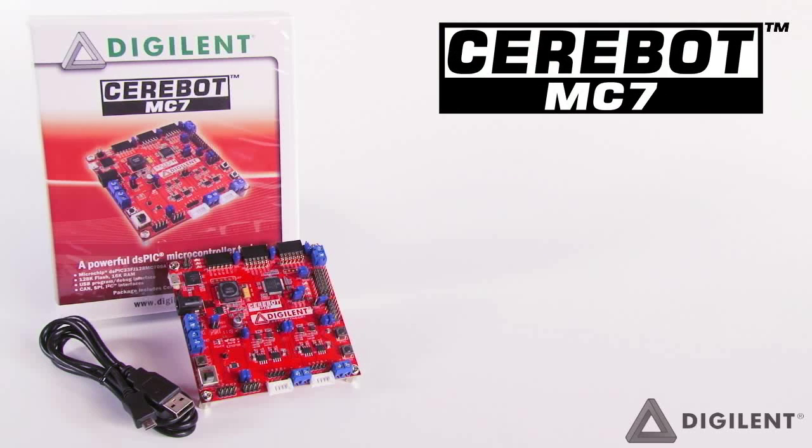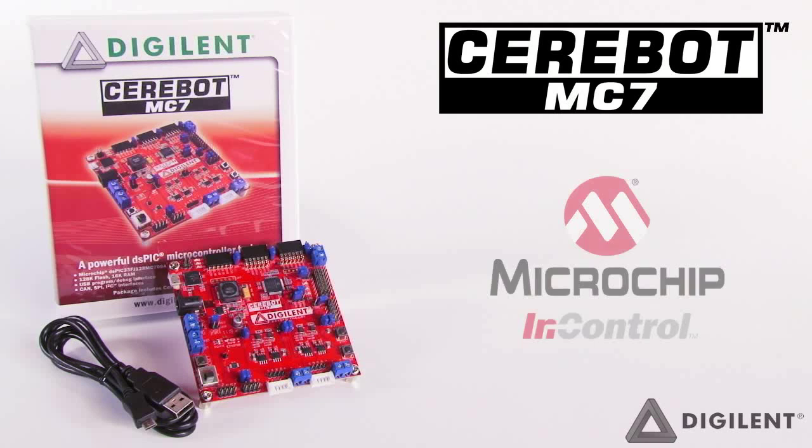Digilent is proud to introduce the Sarabot MC7 microcontroller development board. The MC7 is based around Microchip's powerful DS-PIC33 digital signal controller and is an ideal embedded motor control and general purpose microcontroller experimentation platform for academics and hobbyists.